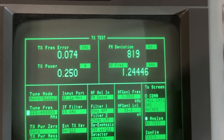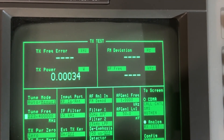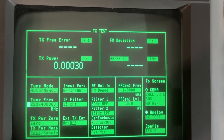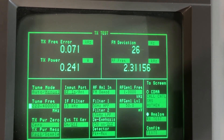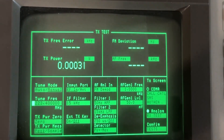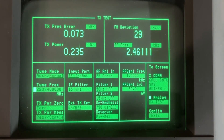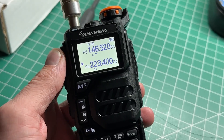0.25 watts on low power. If we go to medium, 0.27 watts. And we go to high power — it looks like it is limited, actually quite severely in power on the 1.25 meter band. Quarter of a watt, 250 milliwatts. So that's a little bit limiting — I actually was expecting a little bit more than that. Anyway, let's jump over to the programming software.